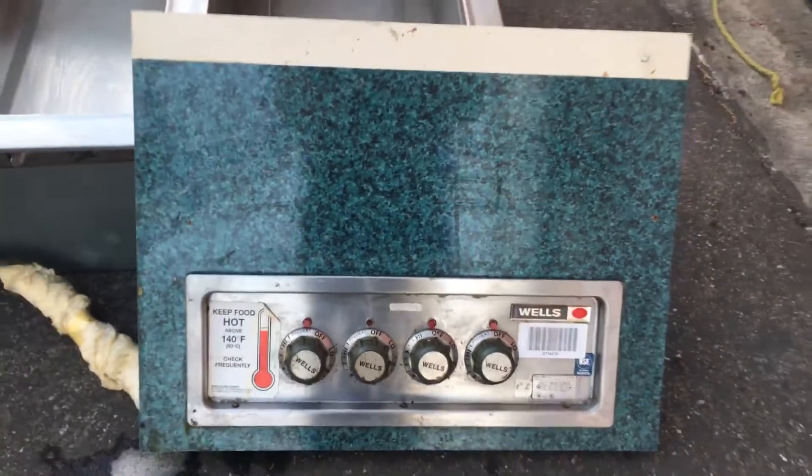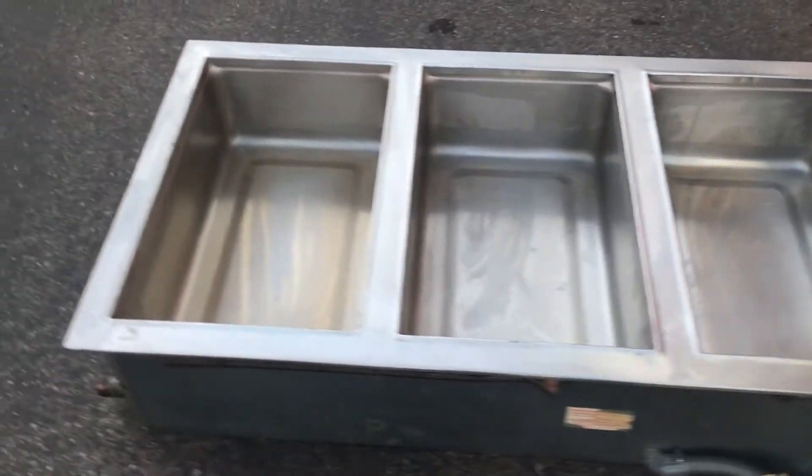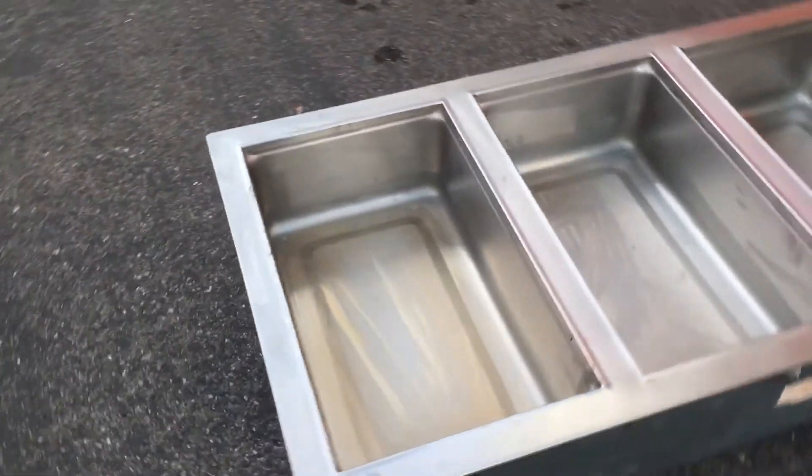Hi, thank you so much for your inquiry. We have a food warming unit that is available for sale.